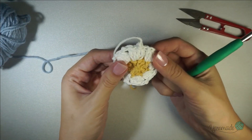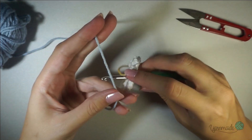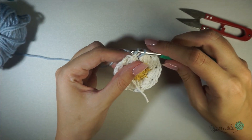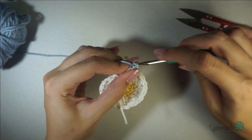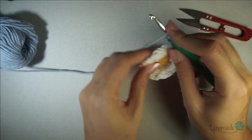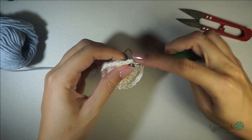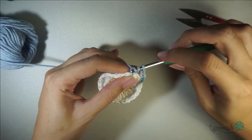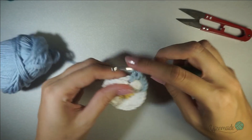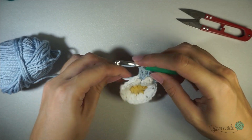To start the third round for this square, insert your hook in one of the chain-two spaces, grab your yarn, go through, and do four chains — that counts as a double crochet and one chain. On the next space do three double crochets: yarn over, grab your yarn, go through, yarn over, go through two loops — and again go through two loops, two more times. Chain one and go to the next chain-two space, and do three more double crochets.